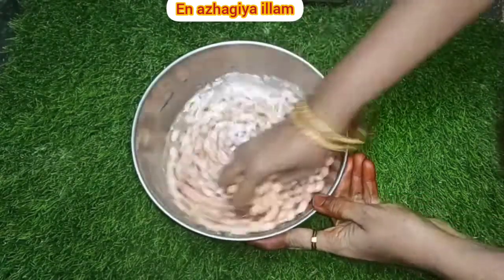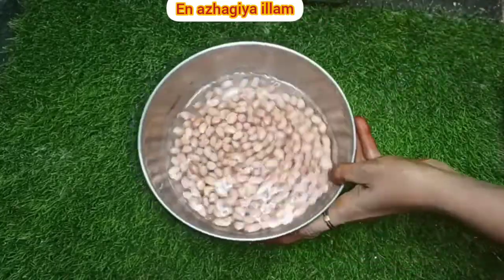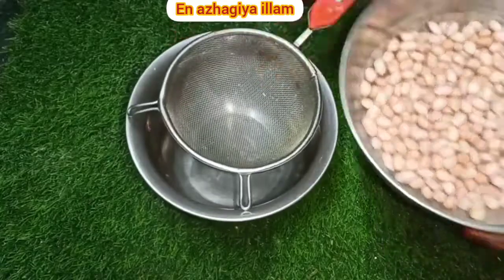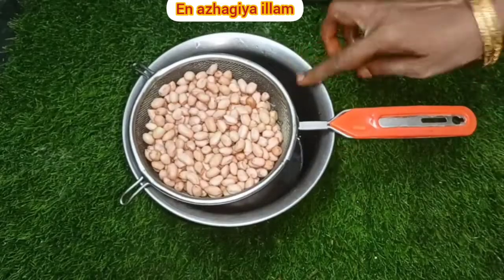You can wash it every meal. I will be doing the sauce. If you want to cook some sauce, you will enjoy it. You can try it. You can put it in a filter. I will take the sauce.